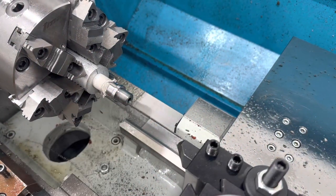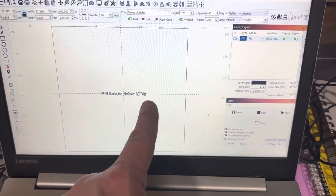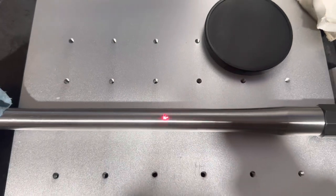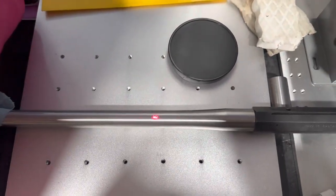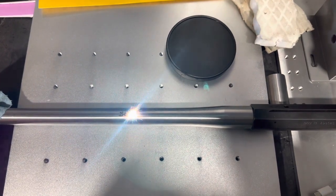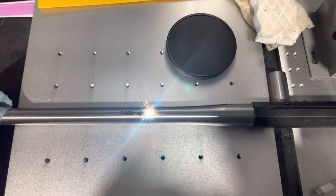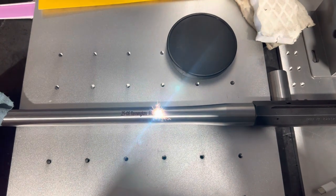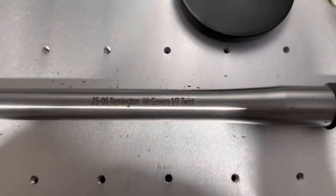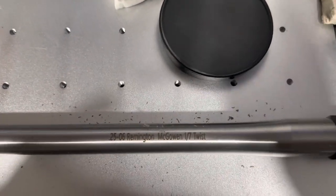Just like that, she's done. Take her out of here and put her back in the stock. We got it set up — it's 25-06, one-in-seven twist — and we can engrave it with our laser machine here. You can see it coming, push play and it'll start marking. Just like that, we got it marked. This will run through three times and then it'll be done. Once it's done, just a mystery eraser to polish it off — everything looks great.